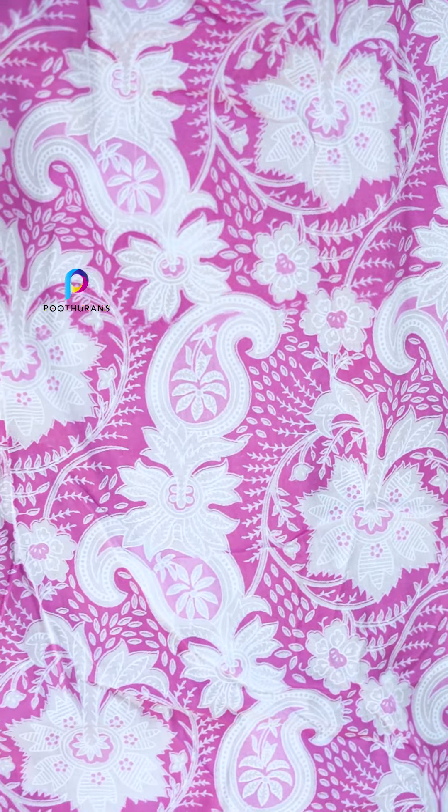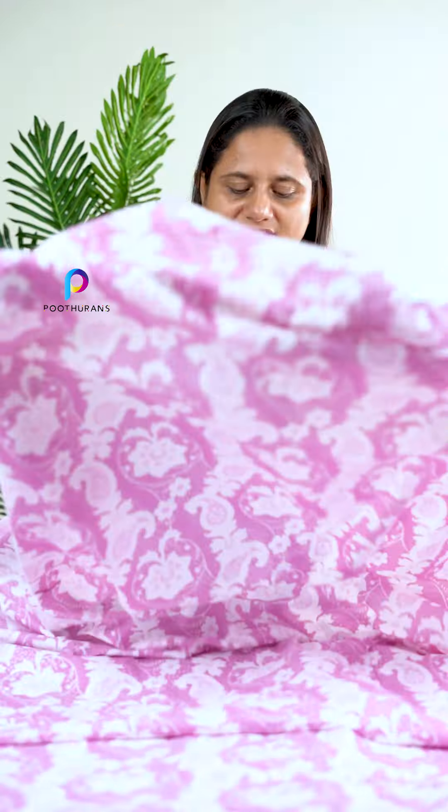These are two colors. Next one is a pink or purple color. This is a flower pattern.